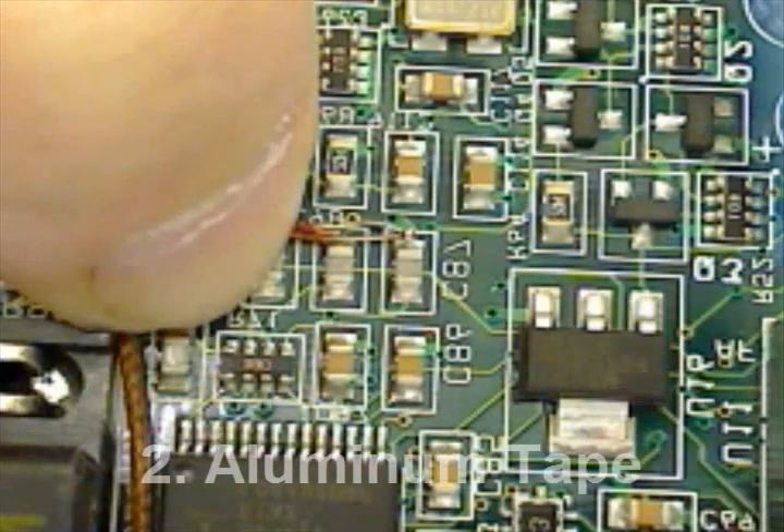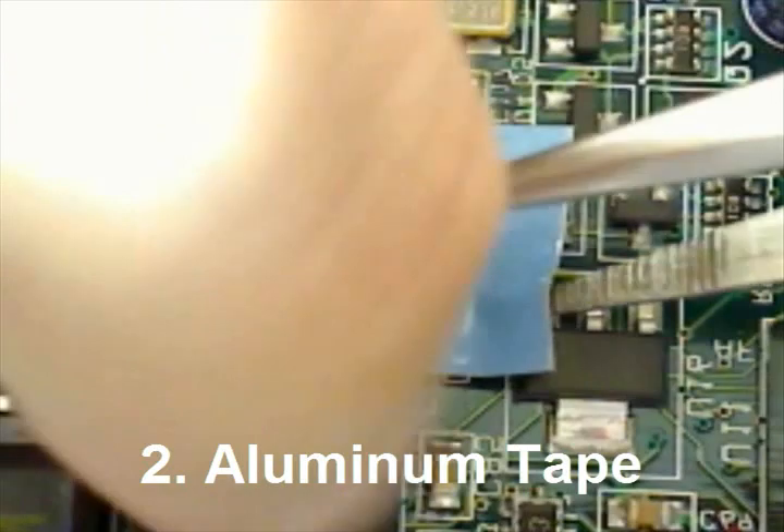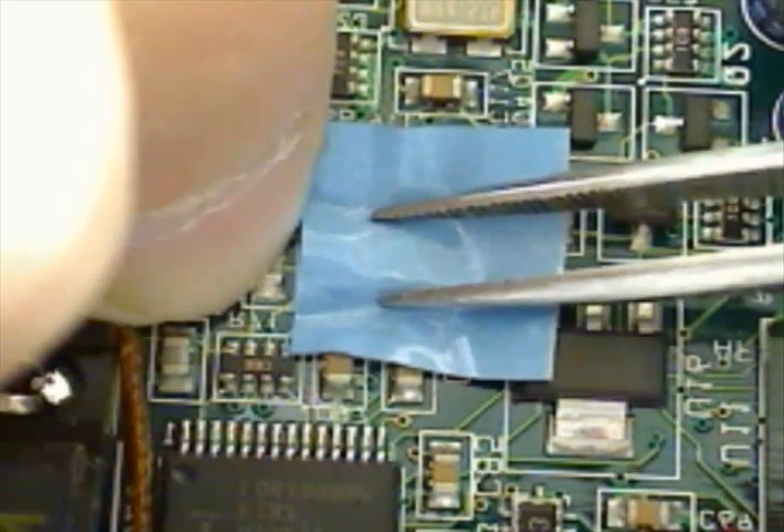A popular method of thermocouple attachment is with double-sided conductive aluminum tape. If you'd like a study on the merits of this method, please visit our website.